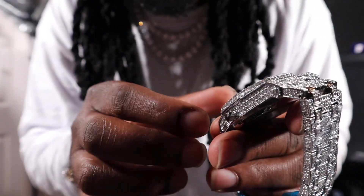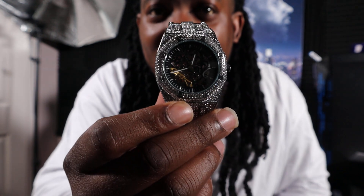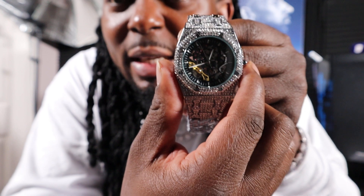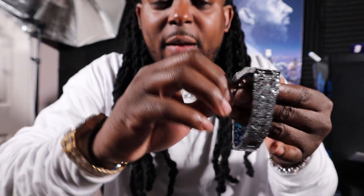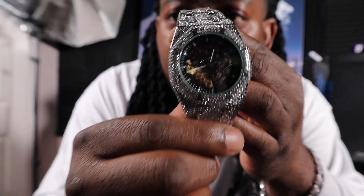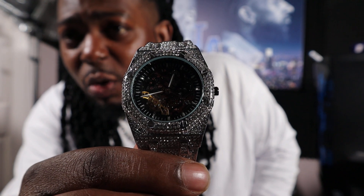Once you pull the stem all the way out, this thing isn't ticking at all. Once you set the time and push the stem all the way back in, it's still not ready. You're going to take this stem and wind it up — you can actually hear it winding as you're turning it. Once you wind it, there you go — y'all can see it's ticking now. It's a little dim and dark in here, but you can see the hands actually glow in the dark. This thing is ticking and spinning now.